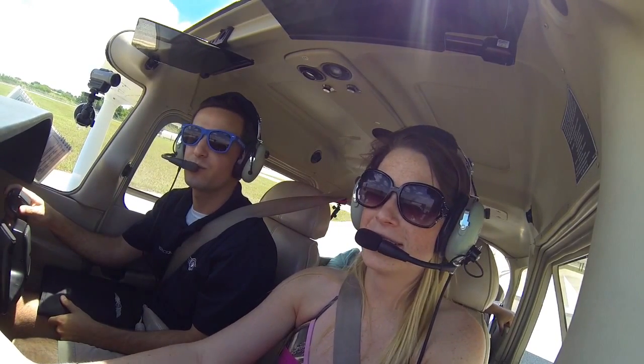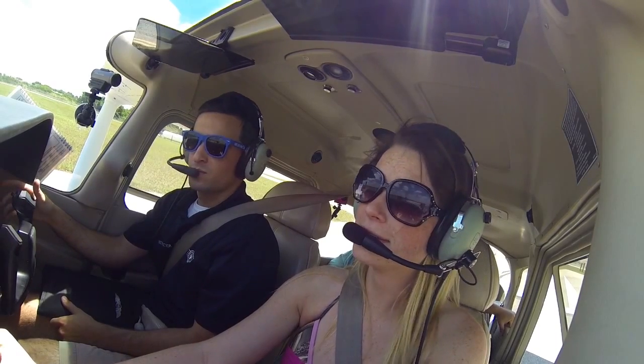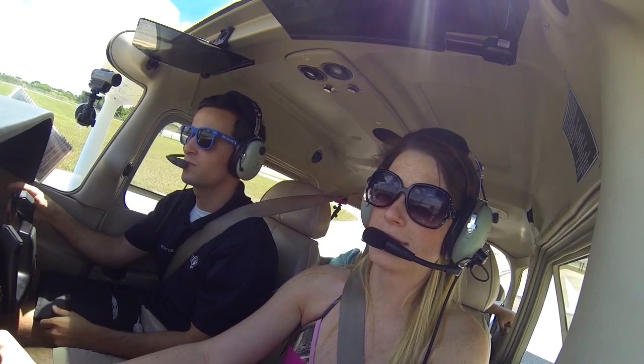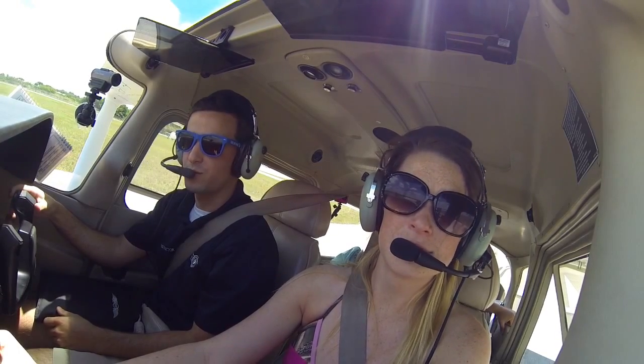Page Tower, Skyhawk 1330 November is at Delta 3, holding short of 3-1, ready for departure. Tower: Skyhawk 1330, left turn approved, Runway 3-1, clear for takeoff, winds 1-3-0 at 1-2. Clear for takeoff, left turn approved, 30 November, thank you.